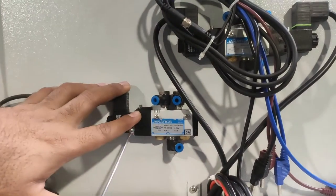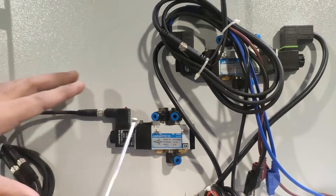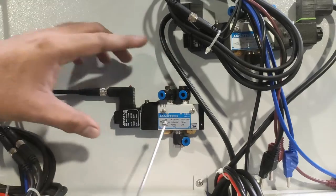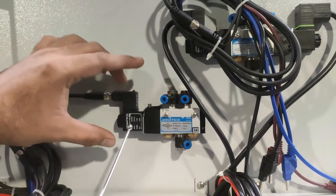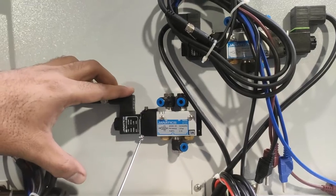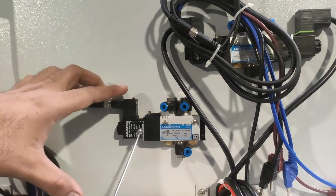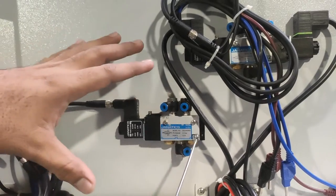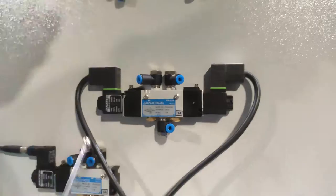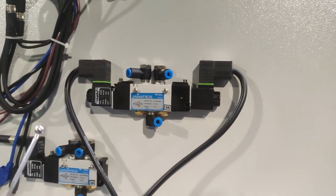This is another 5/2 solenoid valve, but this one is also a spring-return type. It has the same 5/2 function: when supply is provided to the coil it actuates, and when supply is removed the opposite cylinder reaction occurs automatically. No second coil is required for this type of valve.